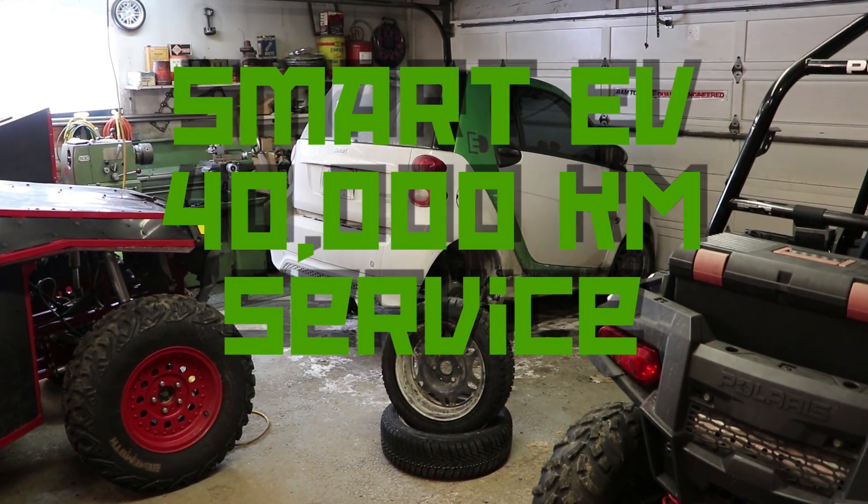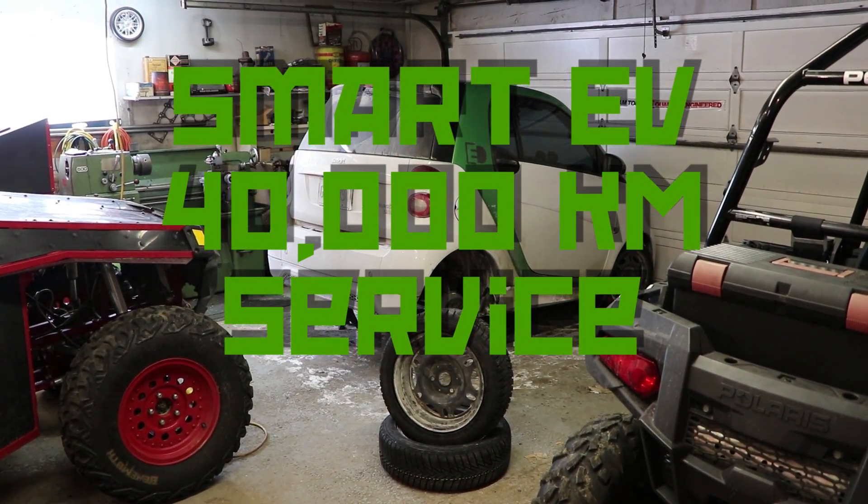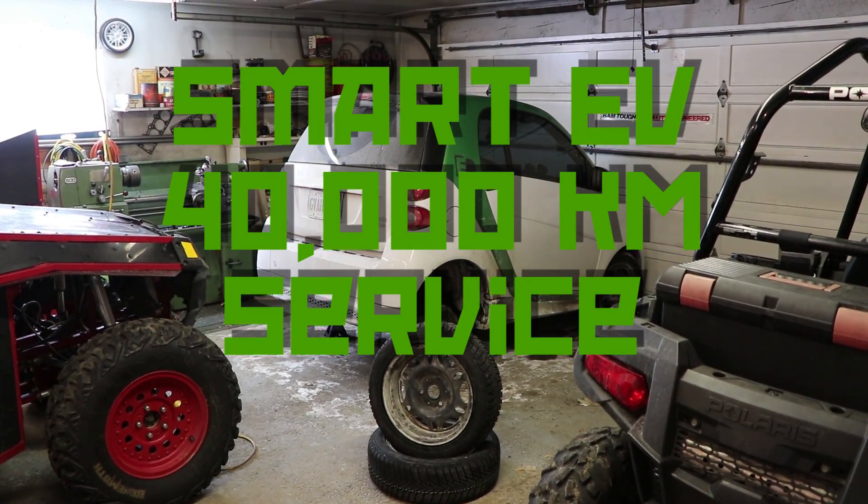Hello everybody, happy 2018 and welcome back to another Smart Car Electric video episode.